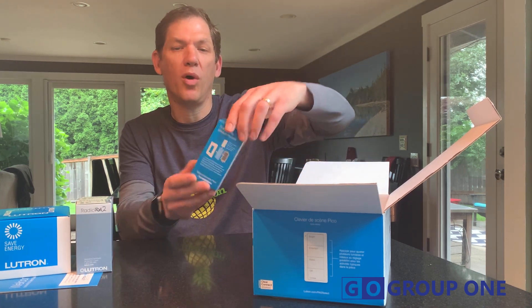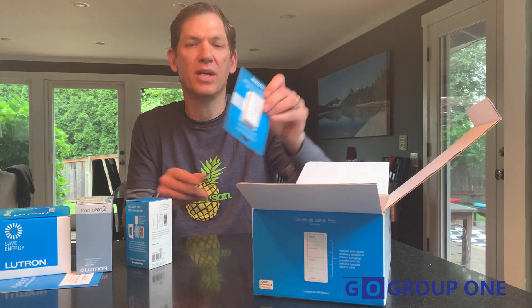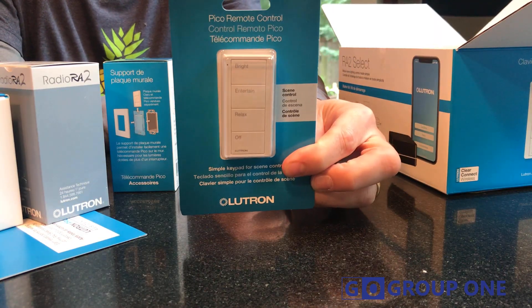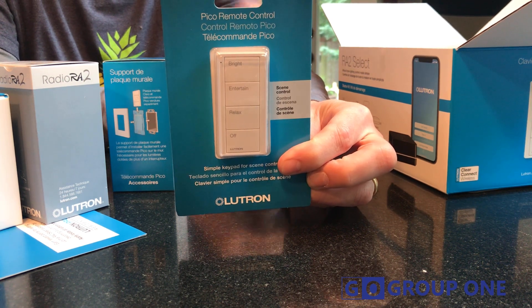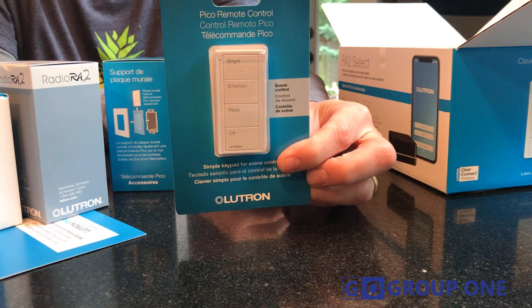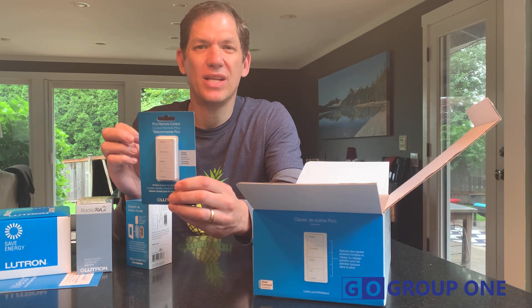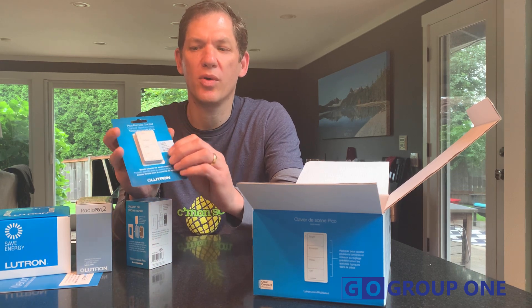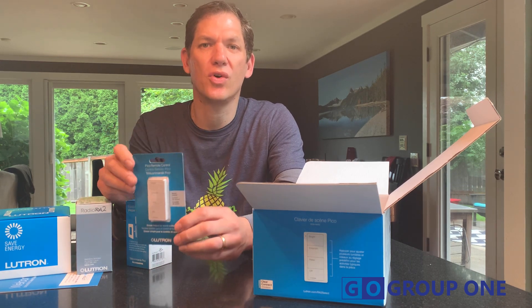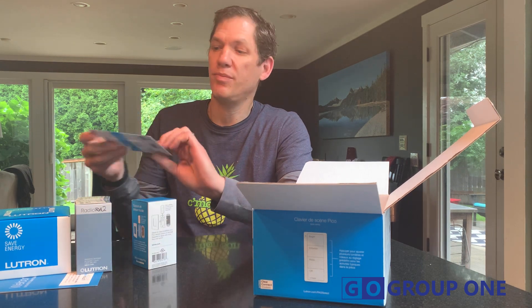We have a wall plate bracket for the Pico. If you haven't seen a Pico before, it's a little battery-powered controller with scenes that you can program in for all your lighting controls. The battery life on these Picos is 10 years, and they can actually mount to a little tabletop remote if you wanted a nice lighting control at a coffee table or the side of the bed without having to run any wires.